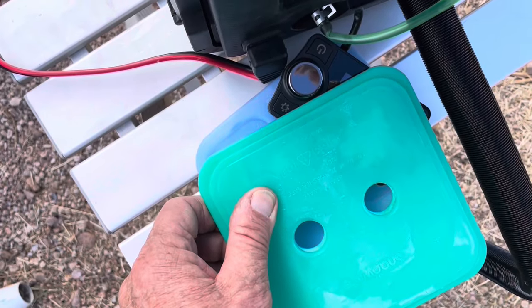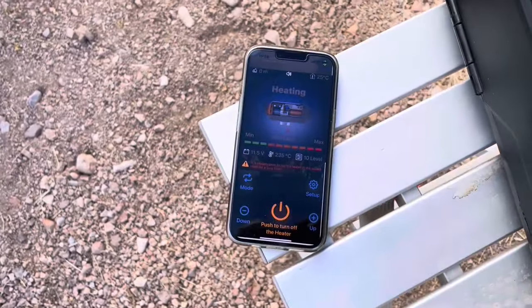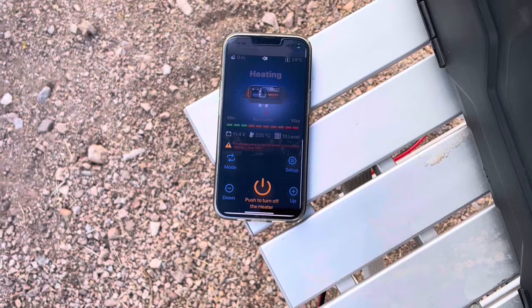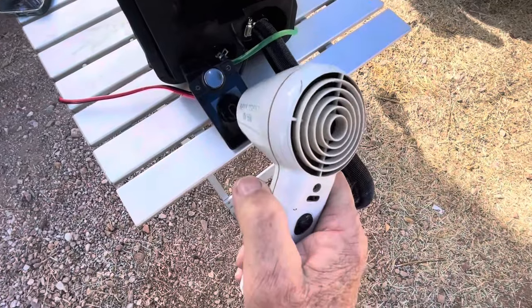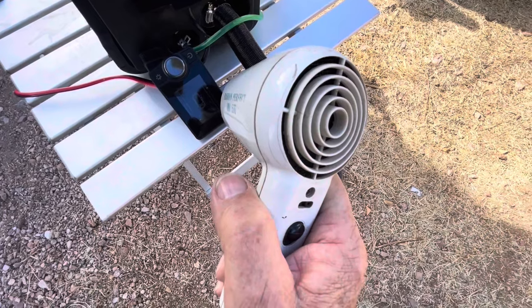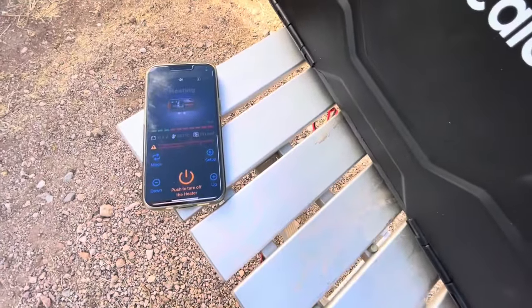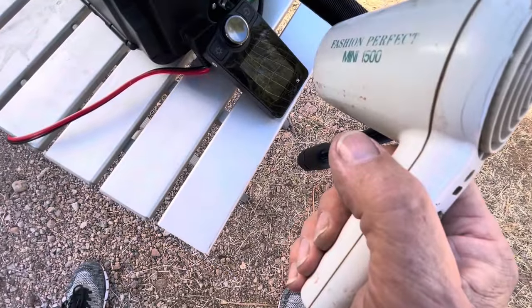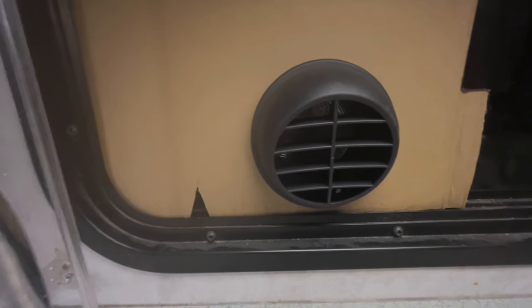I'm using a couple of ice packs to test and make sure the thermostat controller responds. I talked to the company and they said I can move that controller as long as I keep the three wires straight. The ice packs are lowering the ambient temperature on the sensor. Now I'm using a hair dryer to make sure it also reads up — and it does. That means I can put the controller inside my heated space inside the motorhome and keep the diesel furnace outside. That's how I want to use it — this is a proof of concept test.